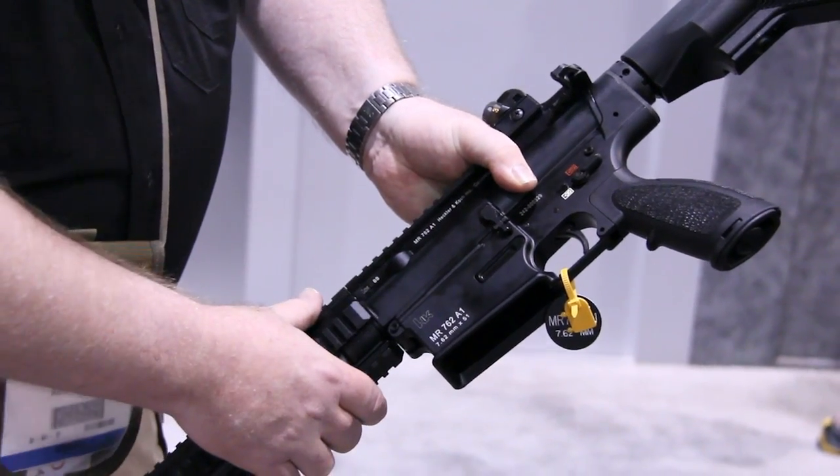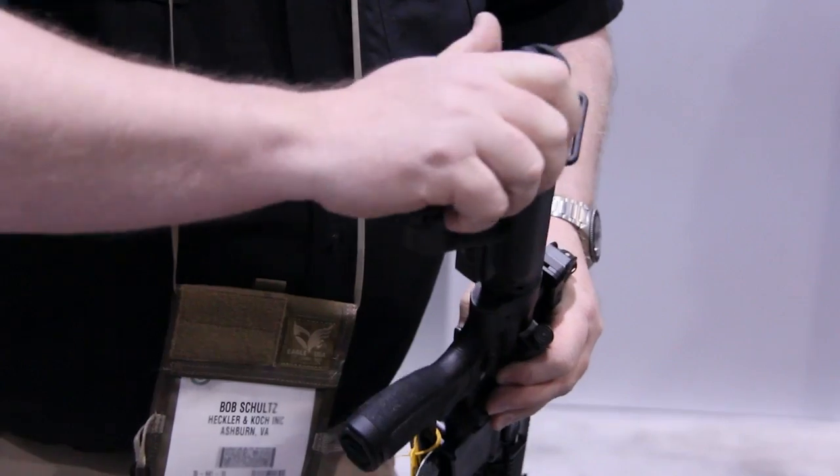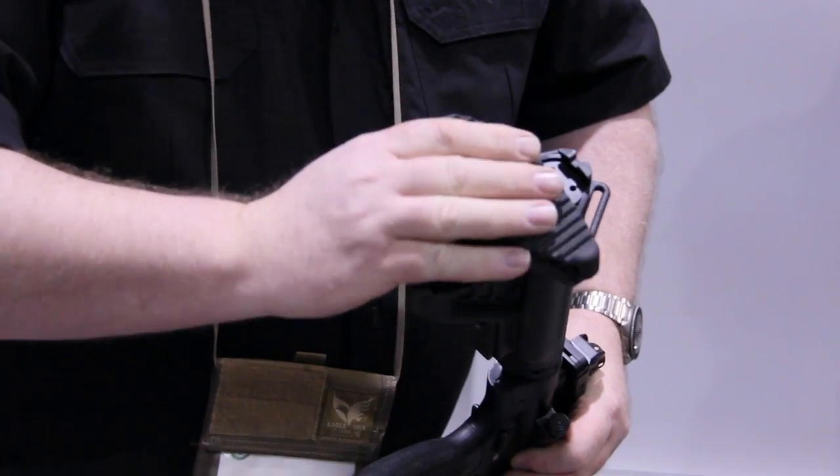It promotes better accuracy. We have a proprietary H&K buttstock that has interchangeable recoil pads, either concave or convex. To separate the two, simply rotate counter-clockwise and remove.